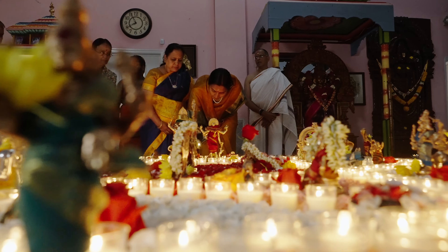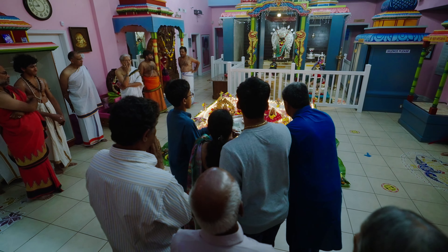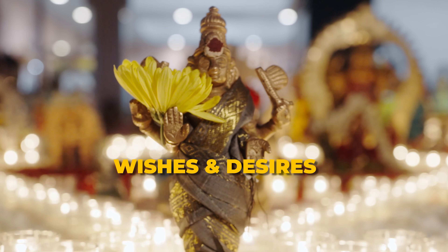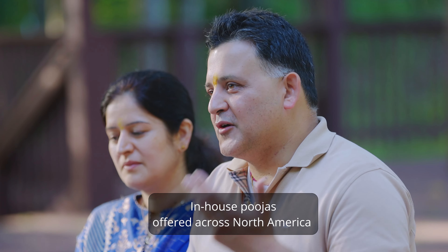The positive vibrations and energy you get, it's like an adrenaline rush. When approached with devotion and faith, the Puja works miraculously. After the Puja, many families have come out of specific problems and found success, leaving their lives transformed.